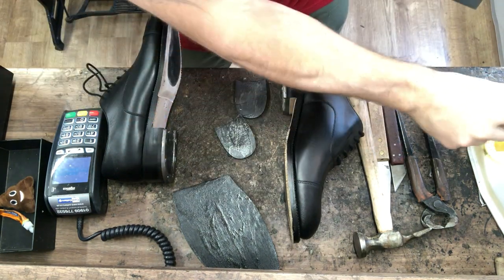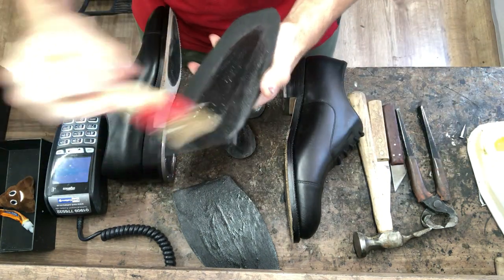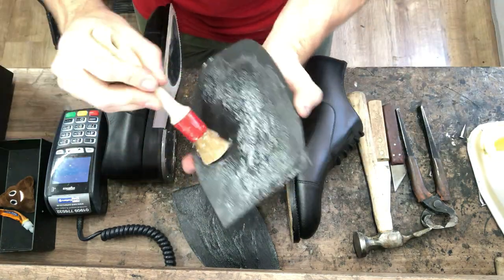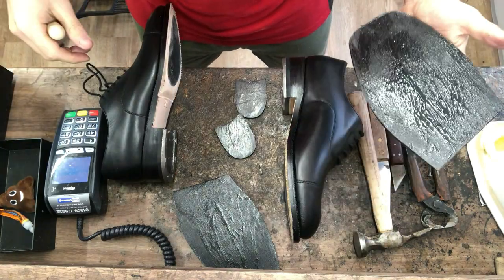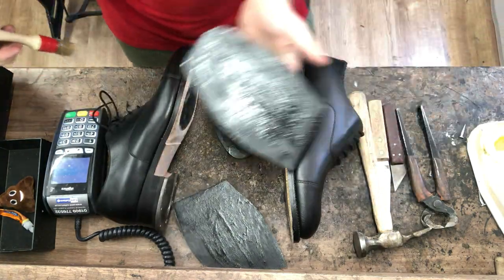Sorry about that — that's me leaving the front door open, you can hear the bus going past. Anyway, once we've let that dry for a few minutes we're going to put it in our infrared heater, heat it up, stick it on, and I'll just show you putting rivets in the rubber insert too.